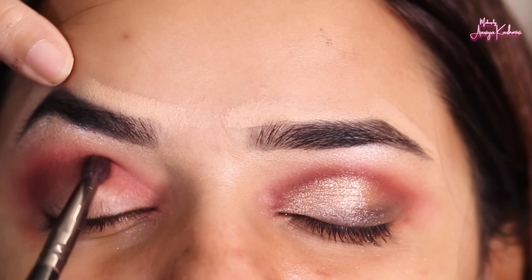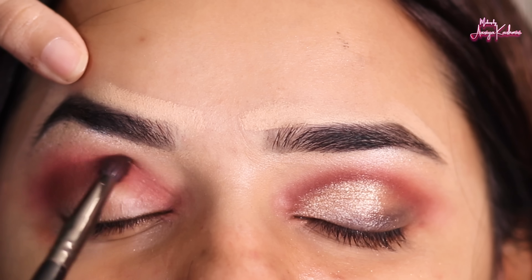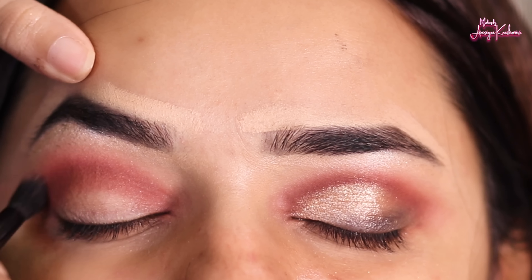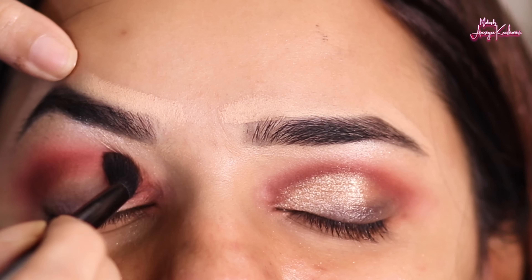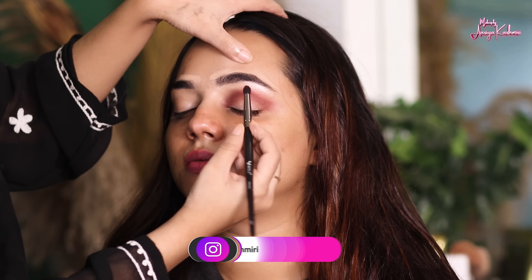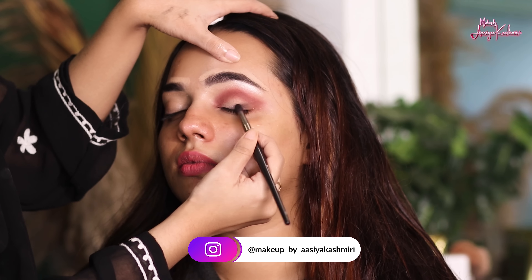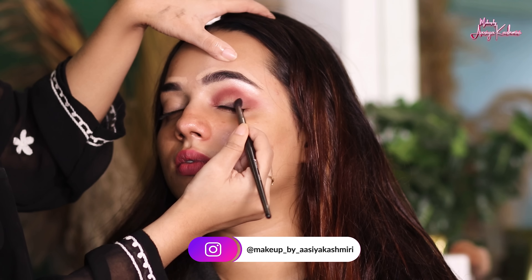Then, we have to define using a small blending brush on the crease. We blend it with a fluffy brush using a soft brown color — blend it properly. After that, we add black color on the lash line. We deposit the black color in an outward direction and blend it properly.